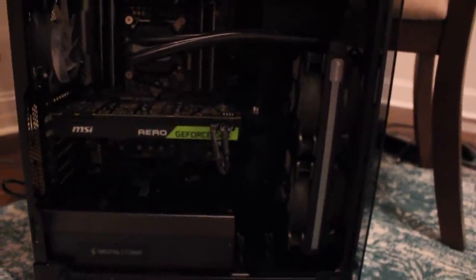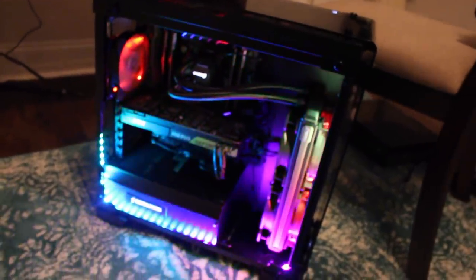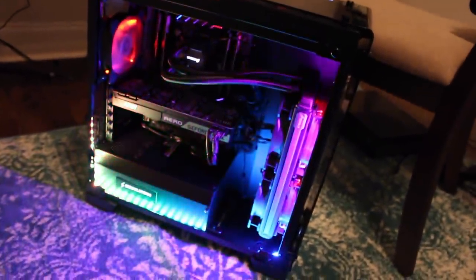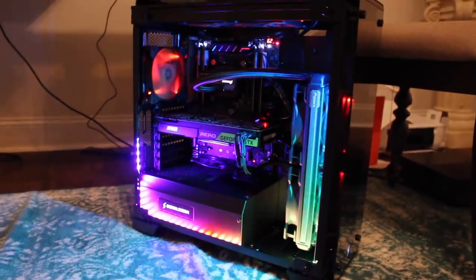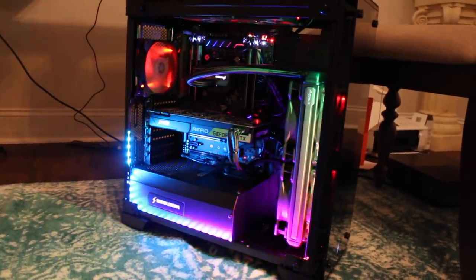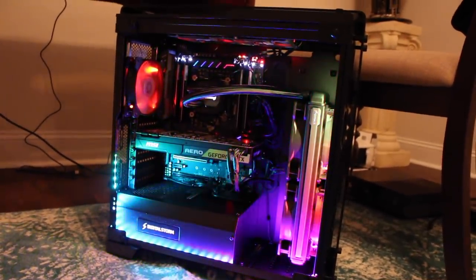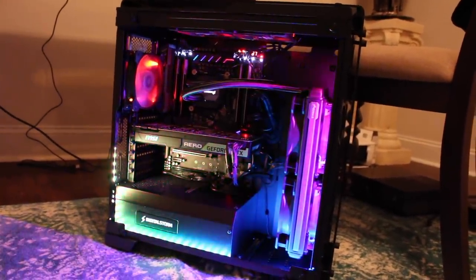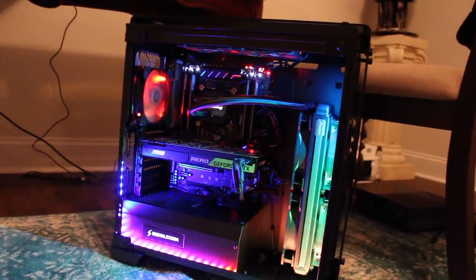Well, that was anti-climactic. I gotta press the power button — ready? Set. Whoa. That's crazy. That thing is lit up, guys. I can't be happier with that, I'm not even going to lie. I was a little bummed about all the glass and stuff, but I think this makes up for it.